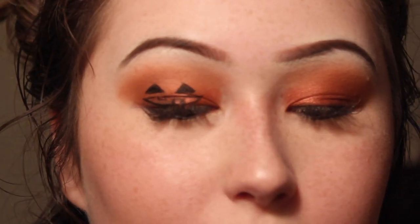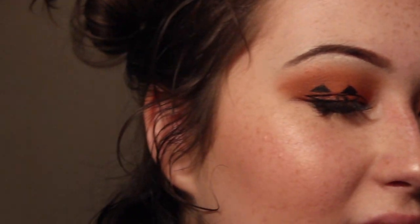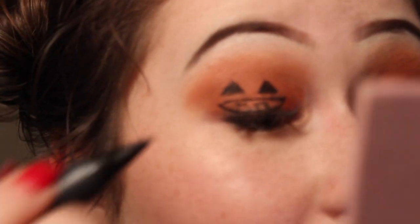I'm going to fill that in with this jumbo eyeliner felt tip thing — I think it's like Maybelline or L'Oreal, I don't know.